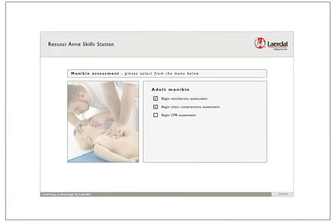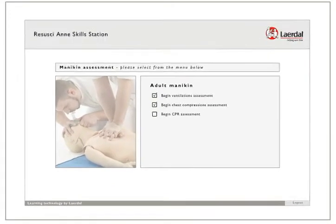Welcome to the Rassassian Skills Station. This short introduction will guide you through the use of the system.